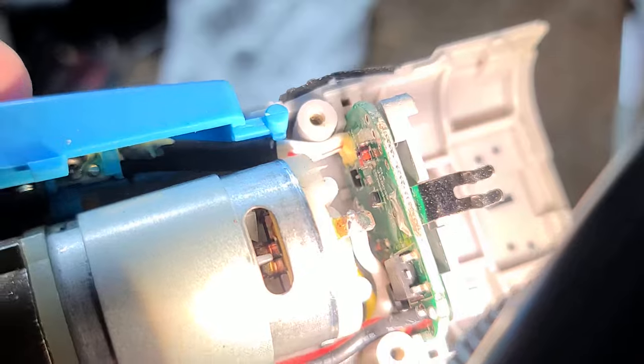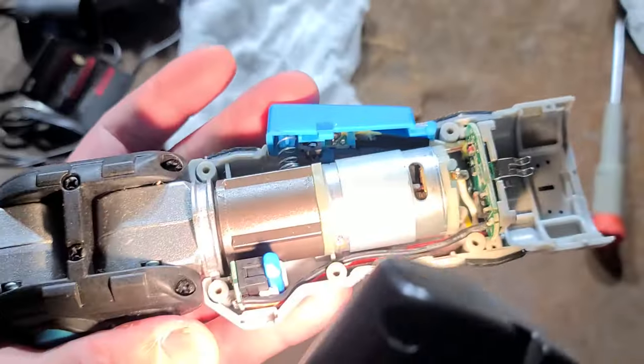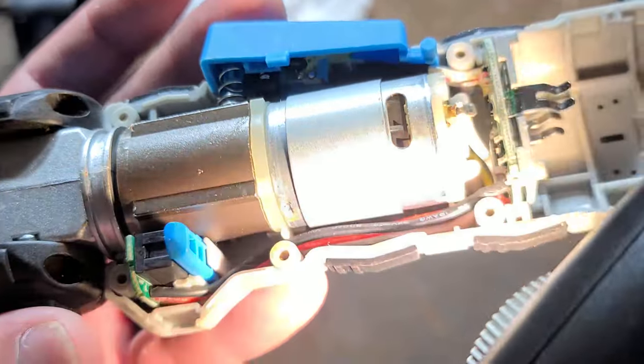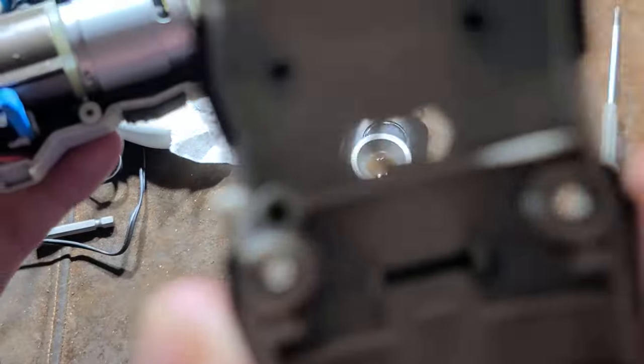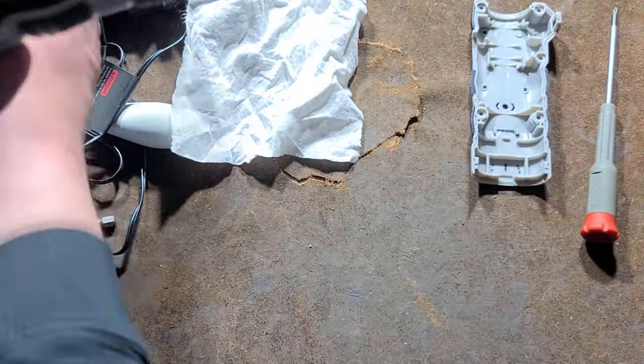It's just one simple screw to hold in there, with a little bit of silastic — a silicone that kind of prevents the wires from fatiguing. Simple DC motor with a little fan, although there's not much venting for it to cool itself. That simple hole is how it's able to vent itself.